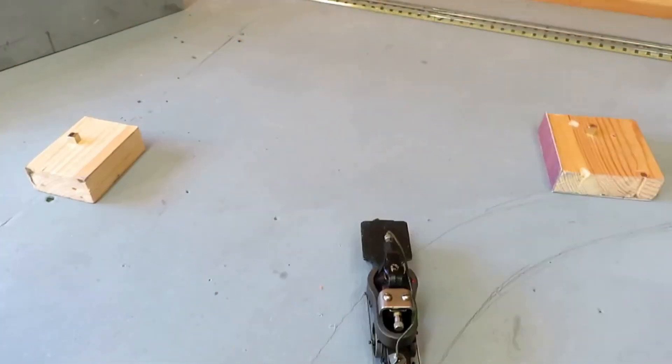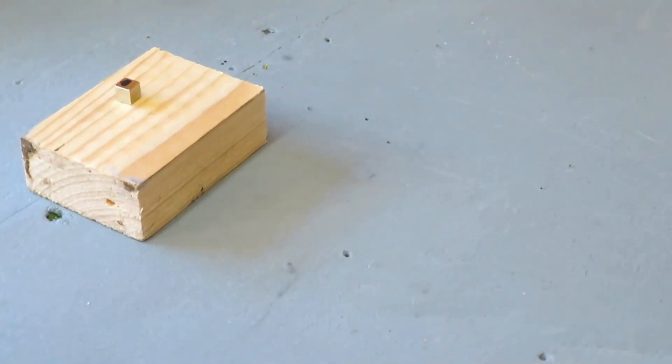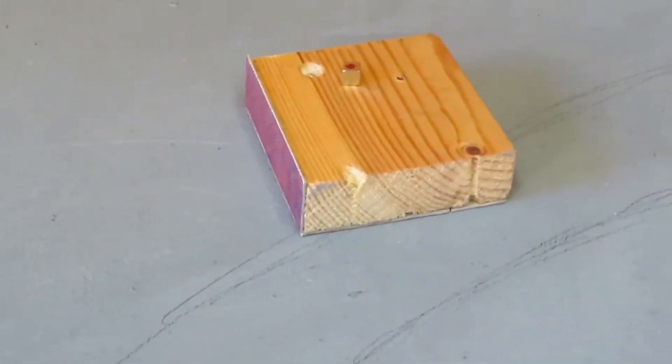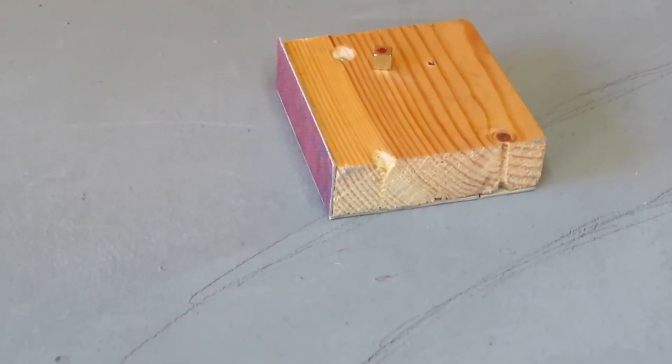We've got the neomagnets already prepared. You can see the magnets on this piece of wood. It's a small magnet — a six millimetre cube. And then for the other side of the horseshoe magnet, there's the magnet here which I've marked with a red dot. You just need to make sure you check the poles on the magnet and make sure that they equate to the poles on the horseshoe magnet on the motor.